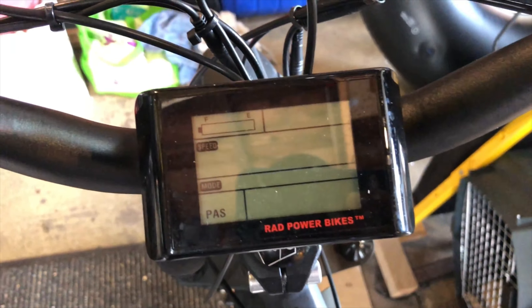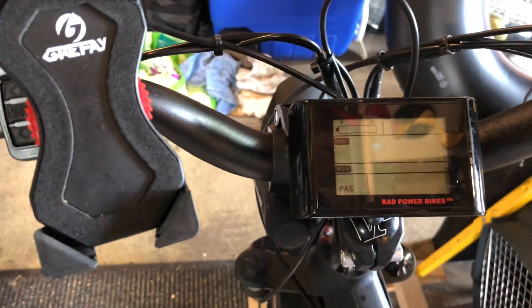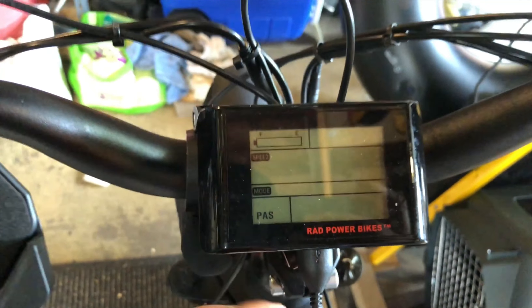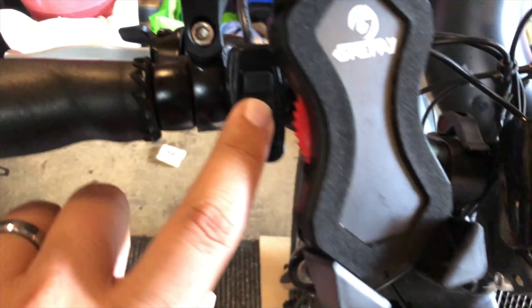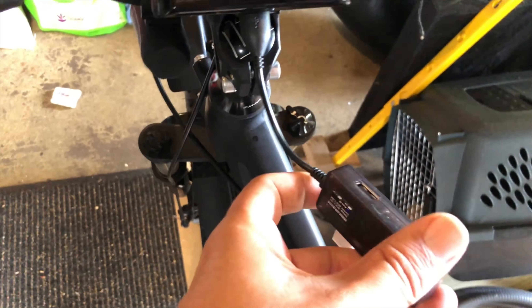You can get a charge if you need to. The first thing you have to do is plug in what you want to charge first — which I assume would be a phone — while the bike is off. The bike has to be off before you plug it in, and then once we turn the bike on, that comes on.